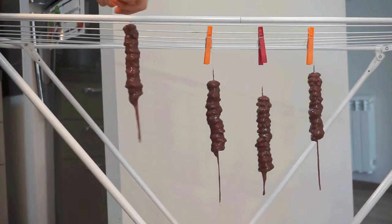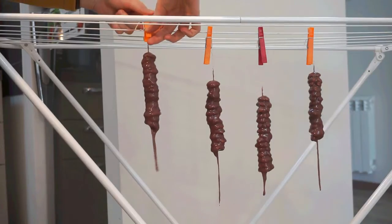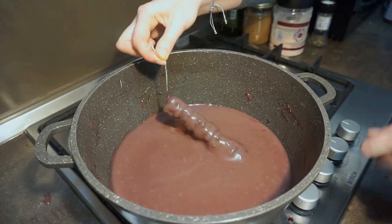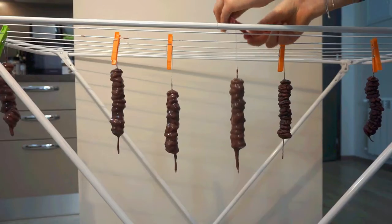Hang your Churchkhela to dry in a safe place. I like to use my laundry drying rack. Allow to dry for 24 to 48 hours before repeating the entire process again.